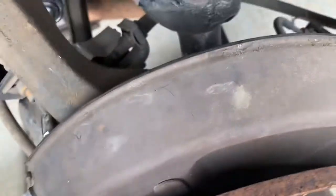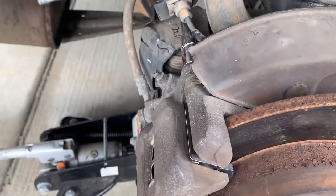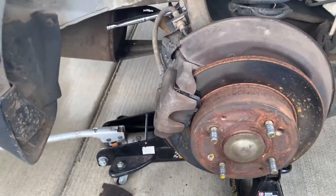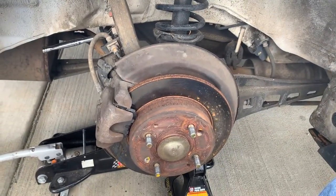Looks good, everything looks pretty level. All right — any questions let me know. We just got the Accord so we're gonna be taking care of it, and hopefully it'll get us a hundred thousand, two hundred thousand miles.